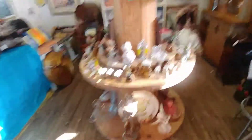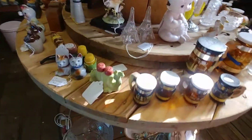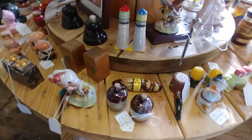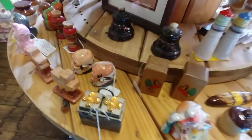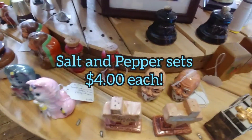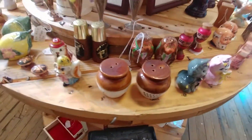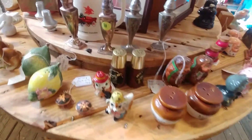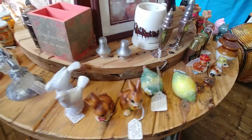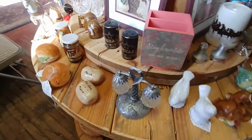Right now what we have on here is pretty much tons of salt and pepper shakers — tons and tons. So if you're watching the video and you see any salt and pepper shakers you might be interested in, please send me a message. You have one week to send me a message before these go to another venue. All these salt and pepper sets are four dollars a piece and I can gladly ship them.